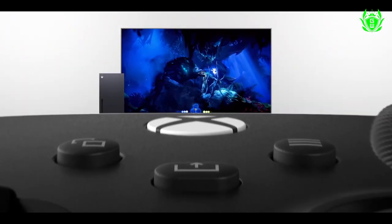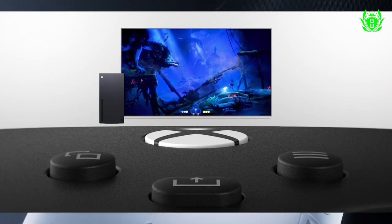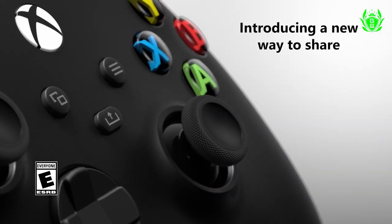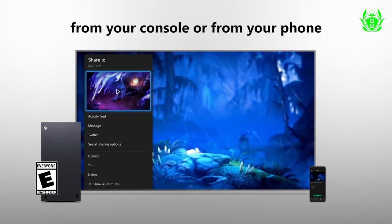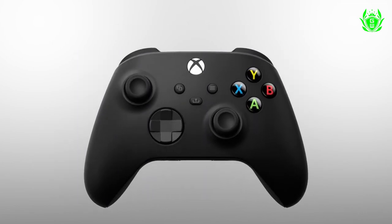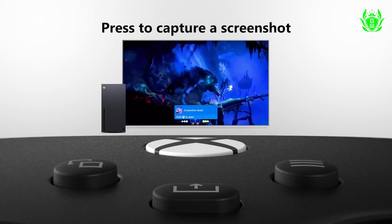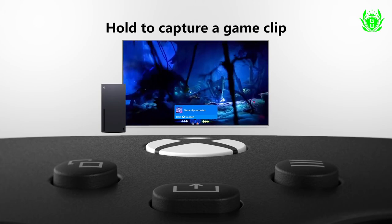It's not all perfect, however. One thing that's lacking is that both of these Elite controllers are missing the dedicated share button found on the new standard Xbox controllers. It's a button great for quickly saving game clips, and it seems like a bit of a miss that both these expensive controllers do not have it.